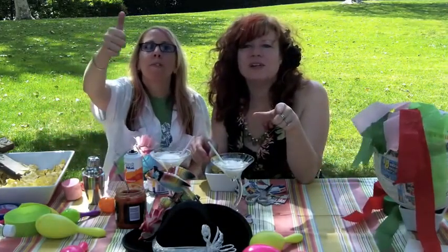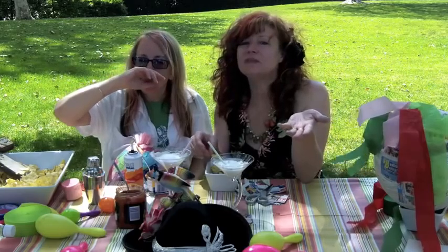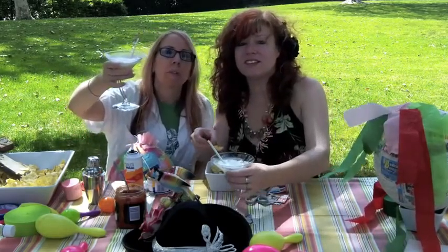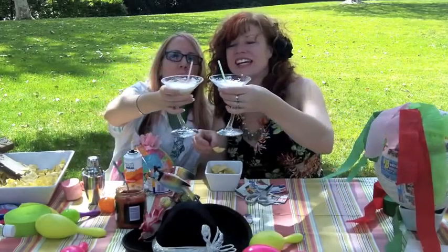Feliz Cinco de Mayo, mi amigas. Have a happy Cinco de Mayo from Glitter Glue and Gluttony. Stay glittery, my friends. Salud. Stay glittery.